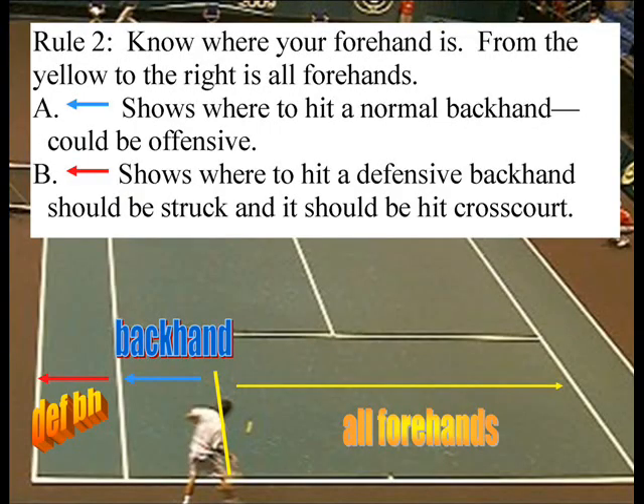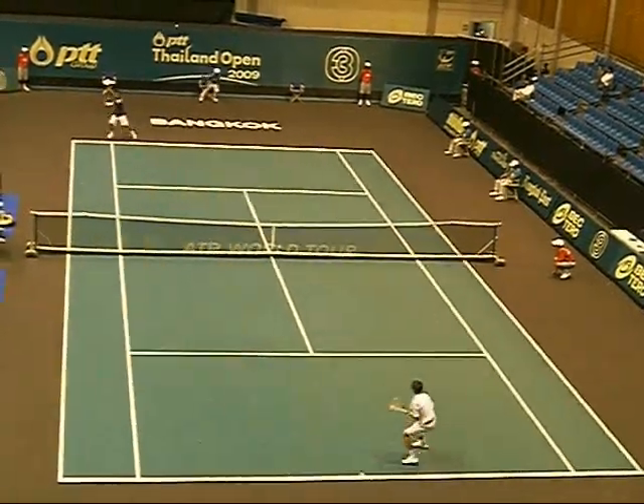By knowing where your forehand is and using it to control the center — like we talked about earlier — you can go corner, you can go corner, you can go corner from the middle of the court, and you really utilize a weapon.